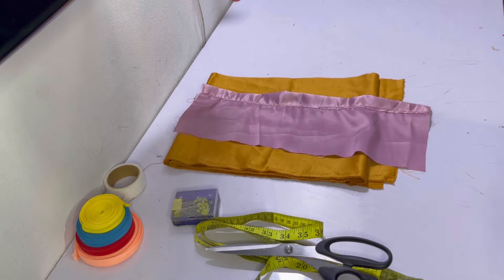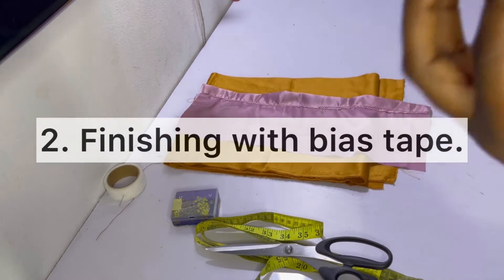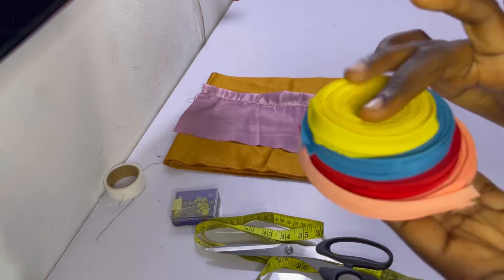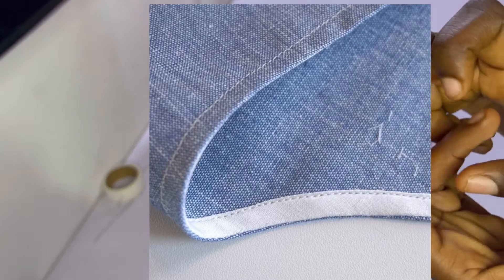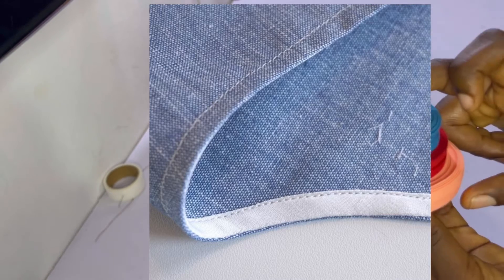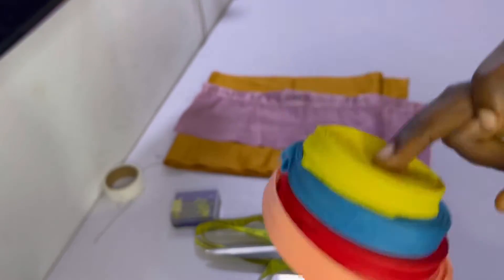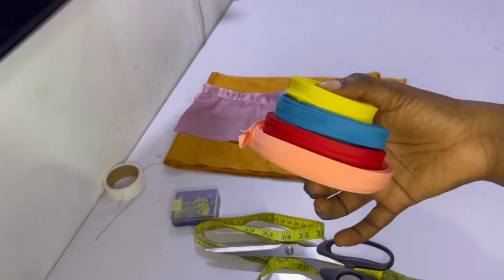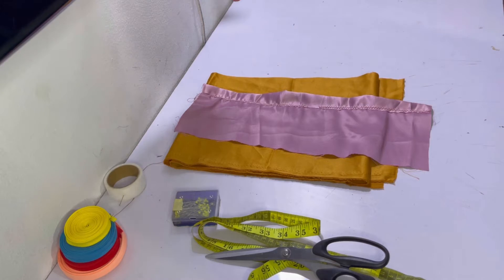Method number two for finishing your garment hem is by using bias strips. In case you don't know how to sew a bias strip, I have a detailed video showing how to sew one around the neckline — it's basically the same method whether you're sewing it around the neckline or around the hem. You can either cut bias strips from the fabric itself or use the ready-made ones.